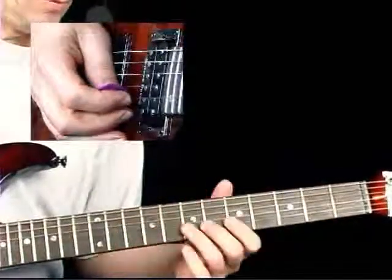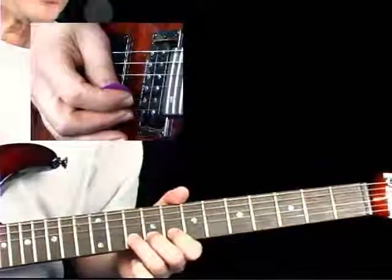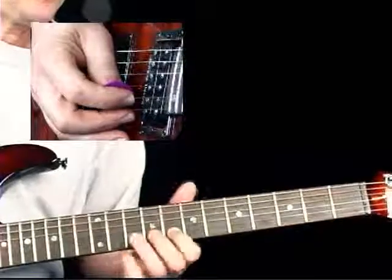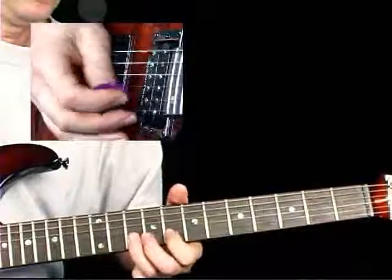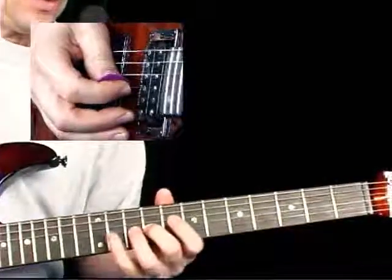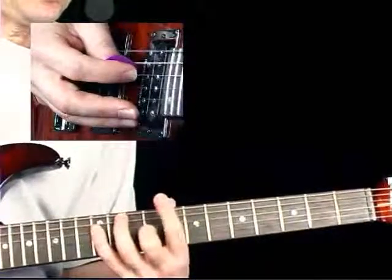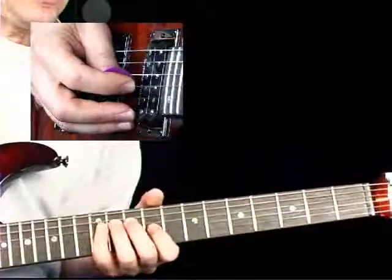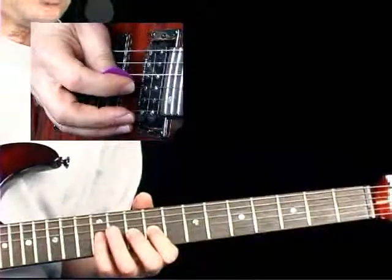From there we move up a fret and bend a whole step, then release and pull off — so that's the 10th fret releasing and then over to 8. Again 10 and 8 just played as is, then 9th fret 3rd string. Here there's a long stretch to the 12th fret on the 4th string to move our hand up into a new position, then you shift over and have the 9th fret on the 3rd string.